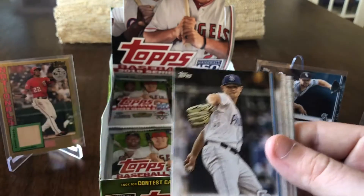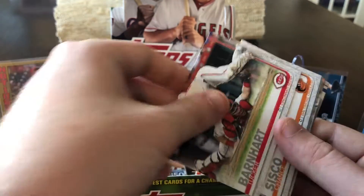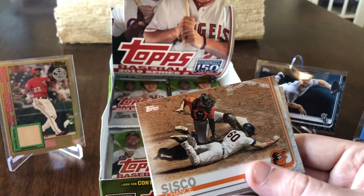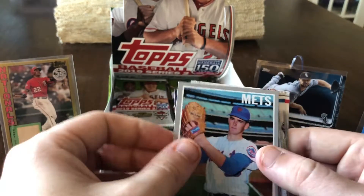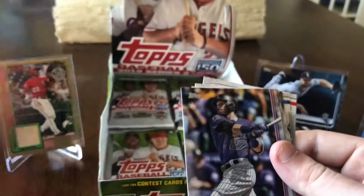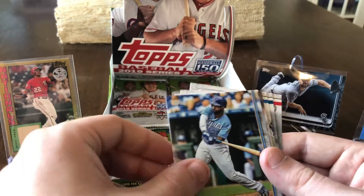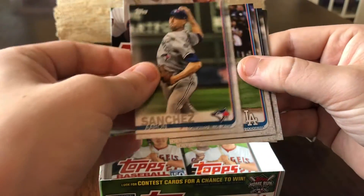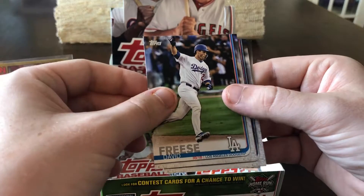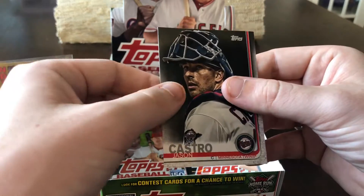Victor Robles Future Stars, Eric Lauer, Steven Gonsalves rookie card, Tucker Barnhart, Champ Sisco, Nolan Ryan Iconic Cards, Trevor Story, Luis Ortiz rookie card, Brian Goodwin, Alex Bregman, Aaron Sanchez, David Freese, Luke Vogt, and Jason Castro.